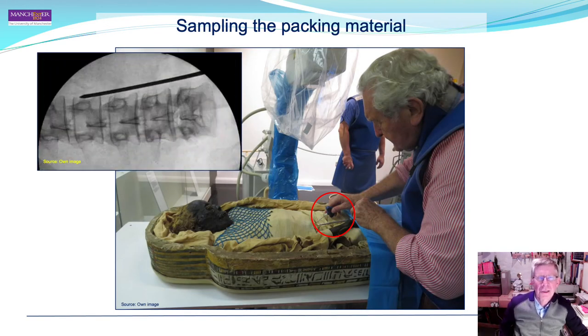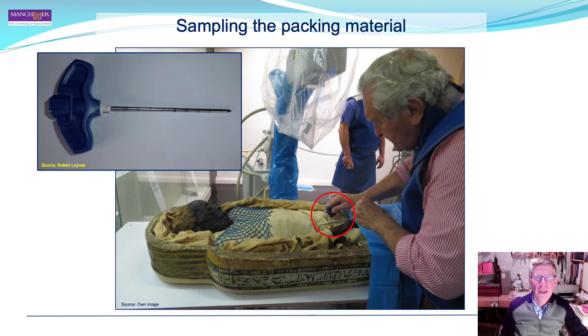For sampling, five replicate samples were taken at intervals from the intracorporeal cavity on both sides of the spine. The samples were removed using a Murphy bone biopsy needle with a sample diameter of 2.4 millimetres.